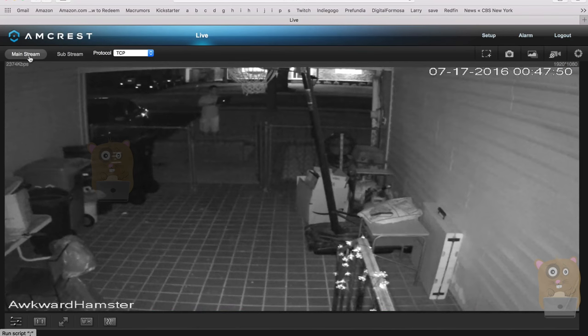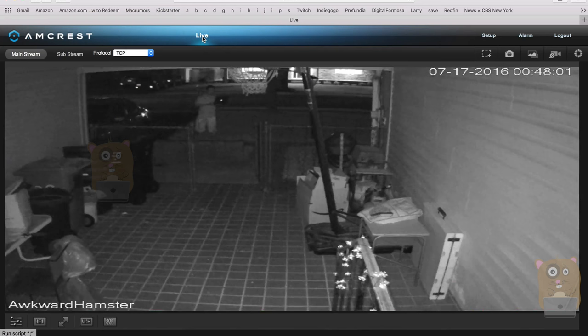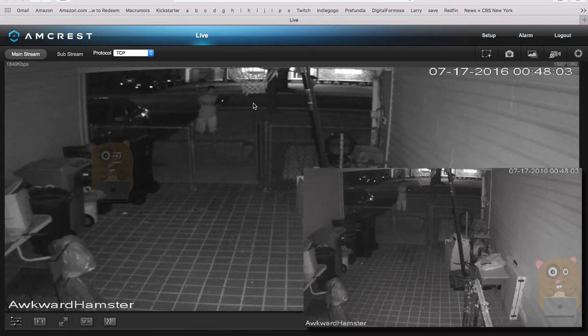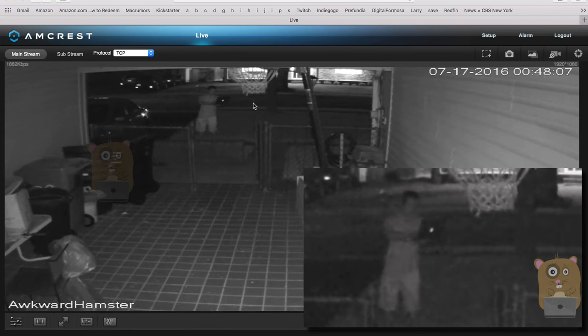I'm still viewing the mainstream, not the substream. For the mainstream setup, it's at 1080p, 30 frames per second, 2 megabits for the bit rate. Back to live view — on my iPhone here, I'm going to zoom in with pinch zoom. Can't really see any of my facial features.